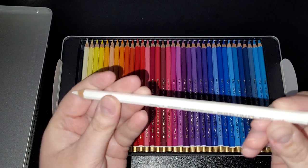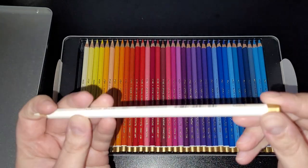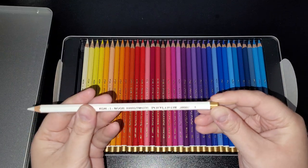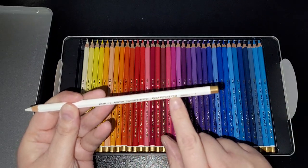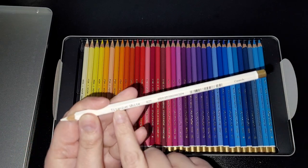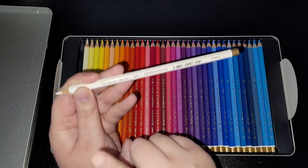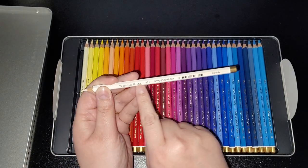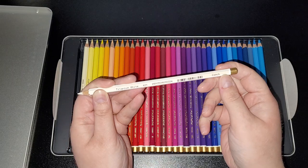I really like the gold tint at the end — I'm a picky person sometimes. They are numbered and they've got the name on them, but the one thing that's cheesed me off is they've put the name of the pencil at the bottom instead of at the top.